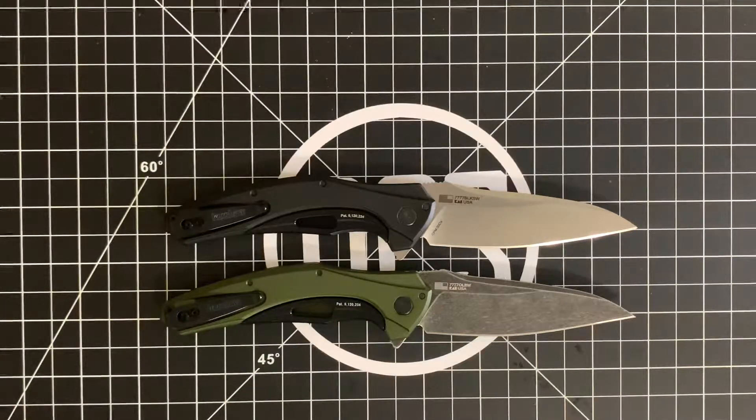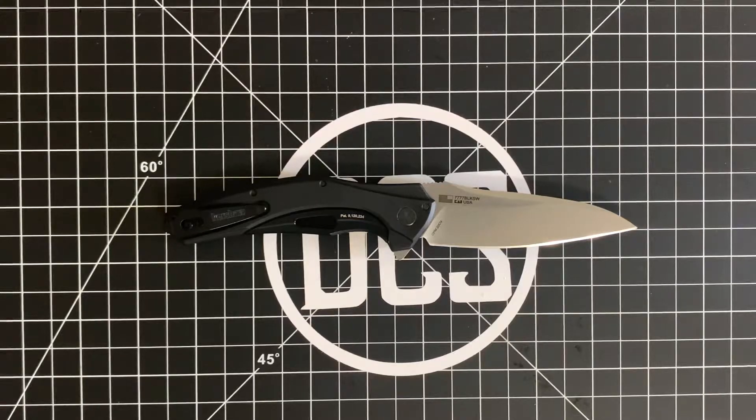It sold so well that there was enough demand for Kershaw to go ahead and tease an upgraded steel model, actually for under $100. And if I recall correctly, this was exclusive to a knife retailer. I can't believe I don't remember exactly who — I bought this off of the retailer. I've just been really busy lately. I'm a little off my game today. But in any case, I wanted to talk a little bit about this knife and the reason why it's in my pocket and why I actually bought it.